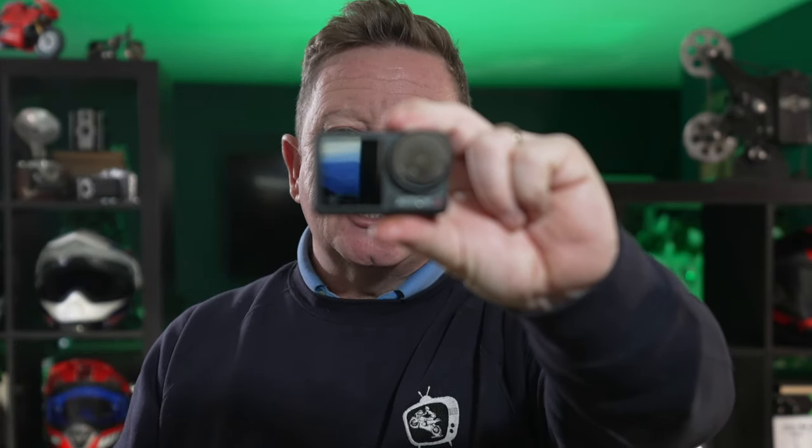Here we have a DJI Action 4. Something I said I would not be buying, because I have two Action 3s already. To be honest, there's very little difference in picture quality between the 3s and the 4s. The 4 has a slightly bigger sensor, so therefore it's slightly better in low light. But really, as a motorcyclist, I don't spend an awful lot of time in low light, certainly not at night time anyway. So quite happy - more than happy - with my Osmo Action 3s.